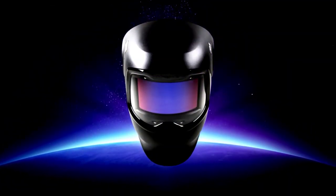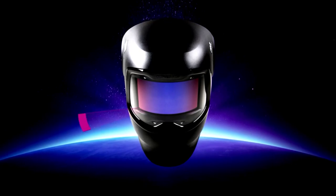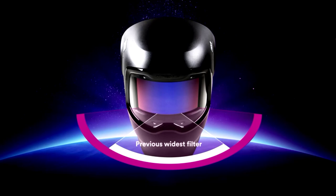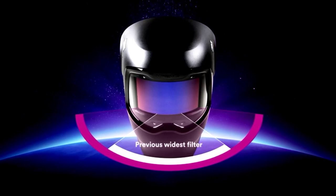But wait, there's more. This helmet is Bluetooth-enabled, allowing you to connect with your devices while you work. Now you can listen to your favorite tunes or take calls without missing a beat.